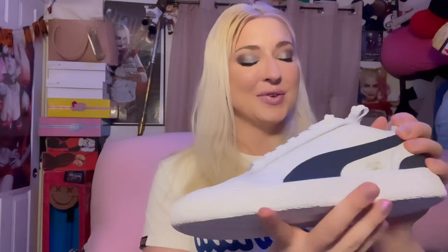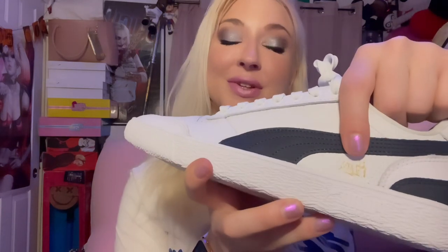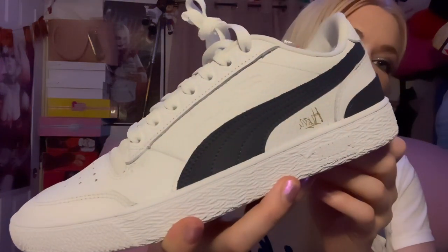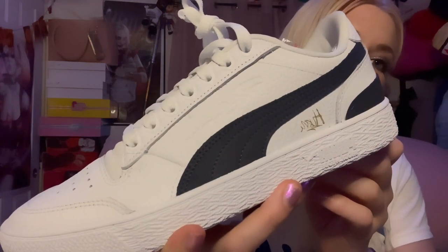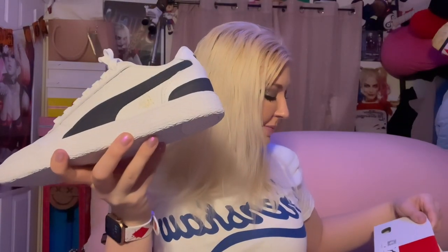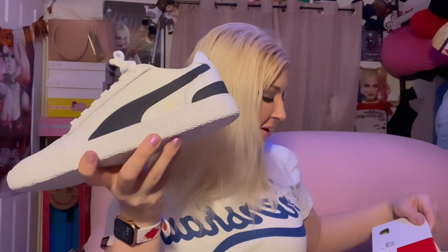I'm gonna show y'all first — I'm so easily amused, okay. We got a little Nipsey signature on there, and it's really cute, it's subtle. But wait, which ones are these? These are the Ralph Sampson and Hustle Way.